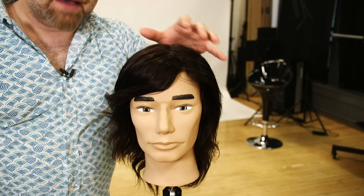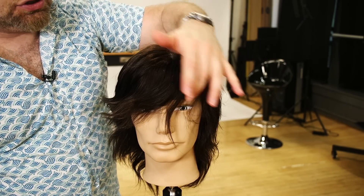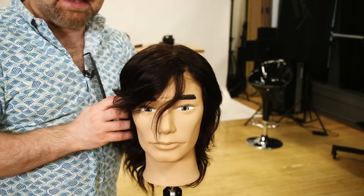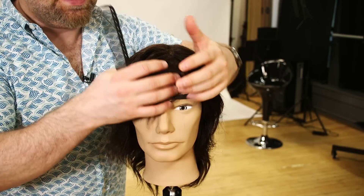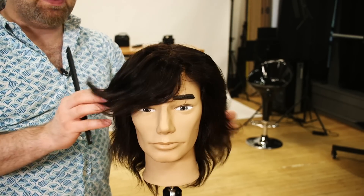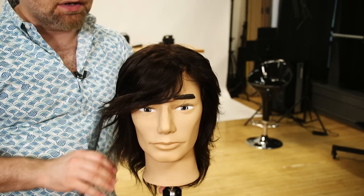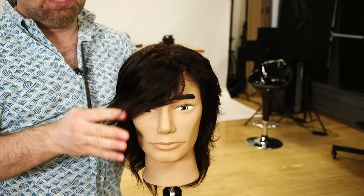Another important thing is having it shaped properly during the grow-out. If your hair gets to a certain length and looks horrible, have your stylist trim and shape it so that as it grows it's actually going to grow out looking really nice — so you can go months and months and still have it keep its shape.